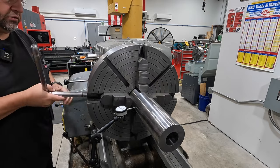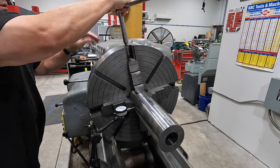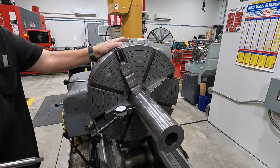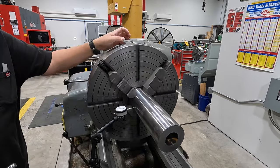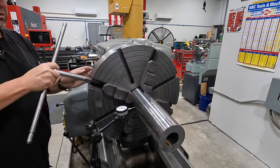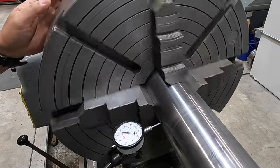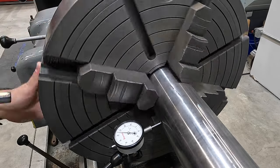We're about just over 90 thousandths out. This is your low jaw - loosen your low, tighten your high. Keep working until you get close, then start snugging up your high jaws to get everything tightened up. Still low. Now we're within about 10, maybe 12 thou. Getting in closer - we're down to our last few adjustments. We've got about six thousandths.